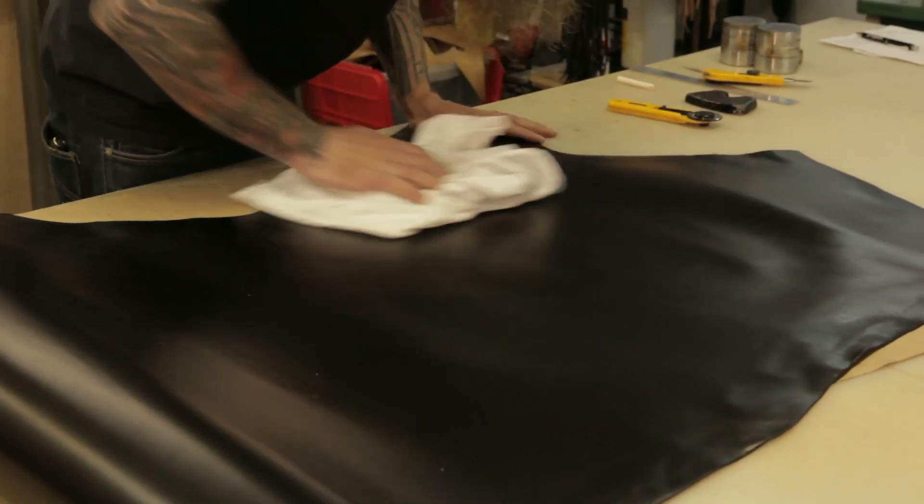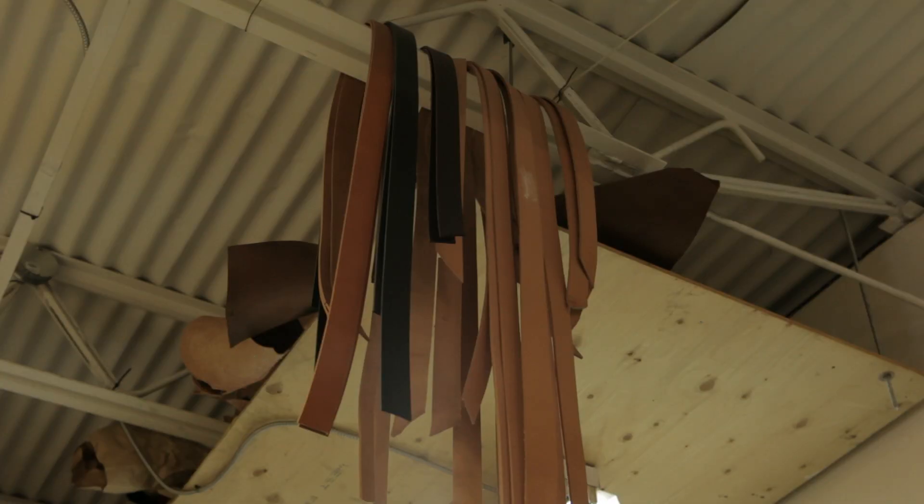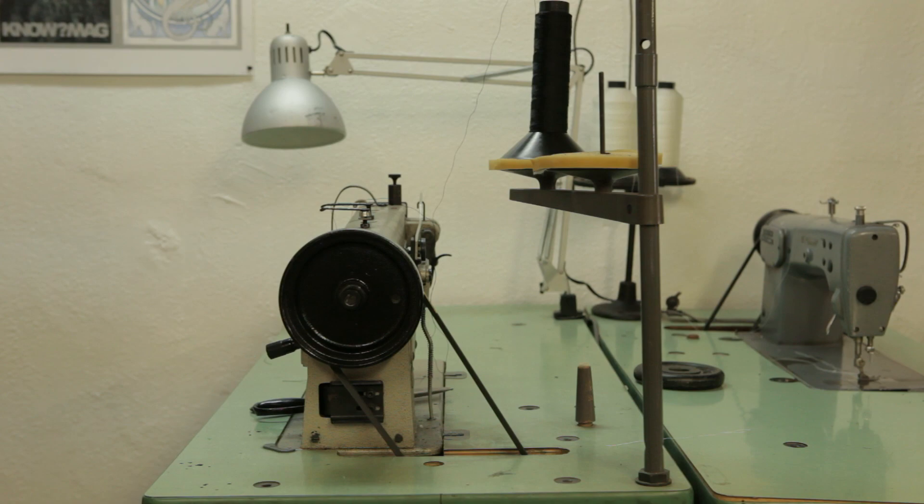What I was introduced to at first was a natural leather that you can do a lot of things with. You could wet mold it, you could dye it, you could hand stitch it, you could machine stitch it.